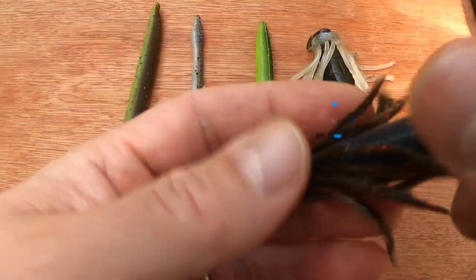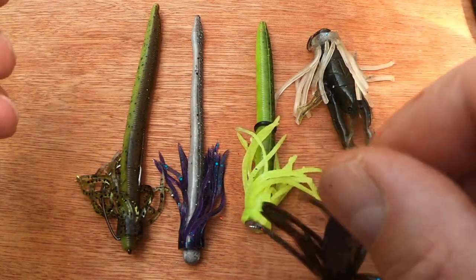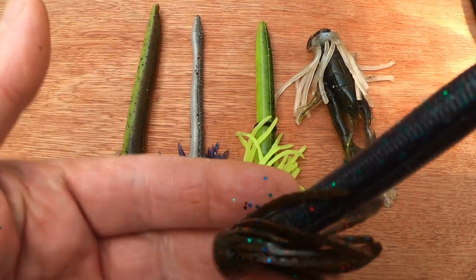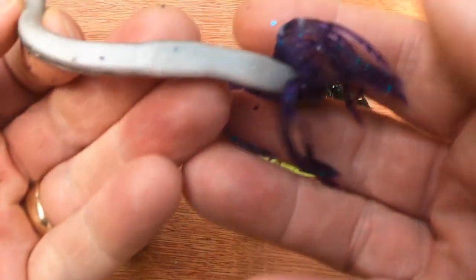As you can see, that is sat there lovely. You've now turned that bait into something else - a Neko skirted Senko, or trick worm, as in this case.